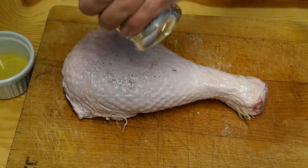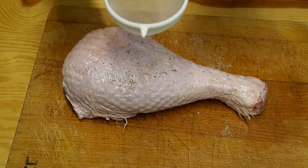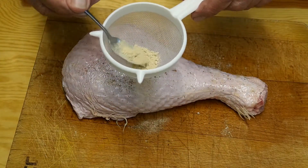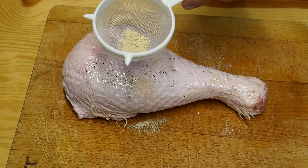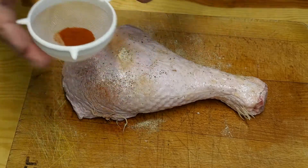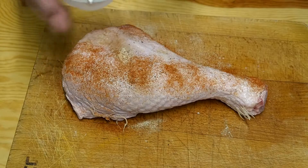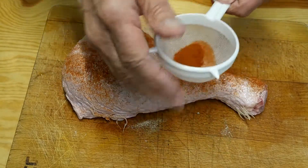Now we're going to go over with the sea salt — grind this over — and the black pepper, there it goes. Then the garlic powder — this gives it such a beautiful flavor, I must admit. And the paprika — that gives it flavor too, but mostly I use paprika because it gives it this brilliant lovely color.